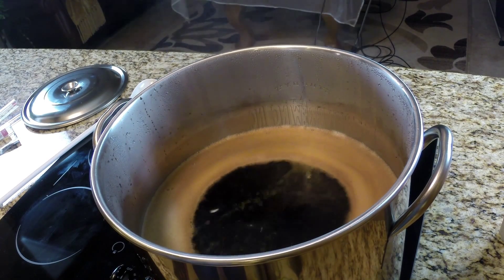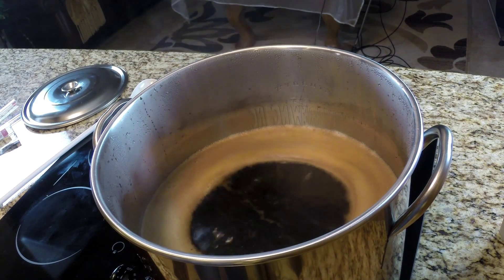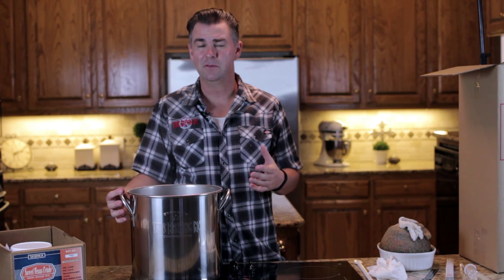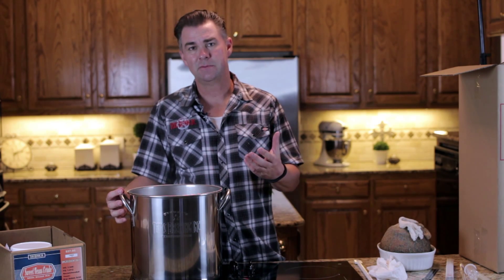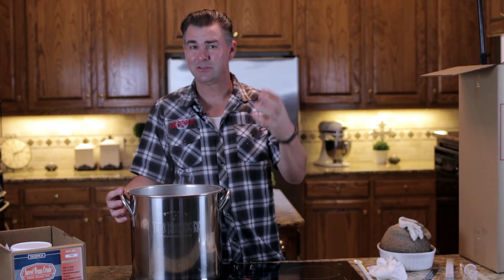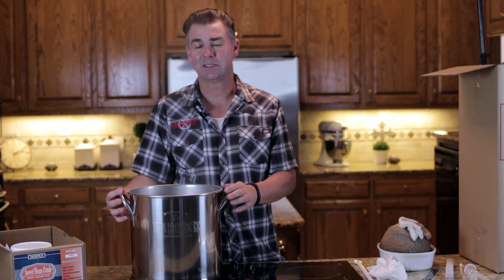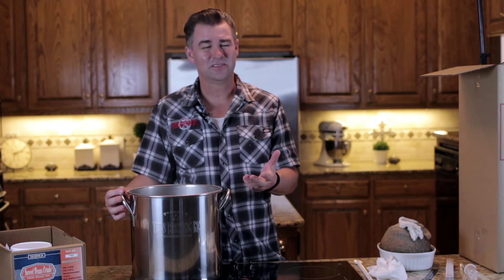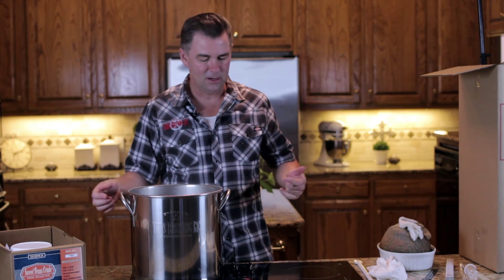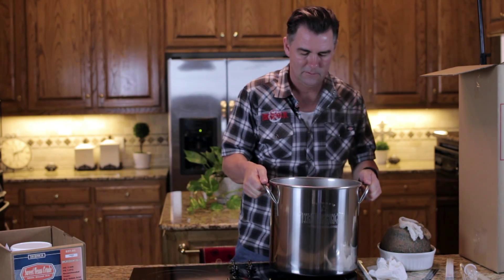Now that we have our wort up to a boil, it's time to add the malt extract. The most important part of this step is that you need to remove it from your heat source, because if the extract sinks all the way to the bottom and scorches, it can make your beer a little darker than you want and also a little sweeter. So we're going to turn the fire off and move it away from the heat.